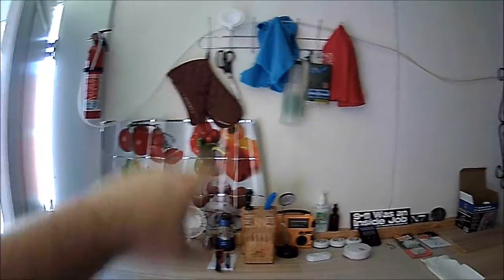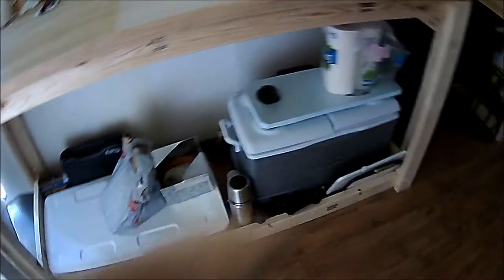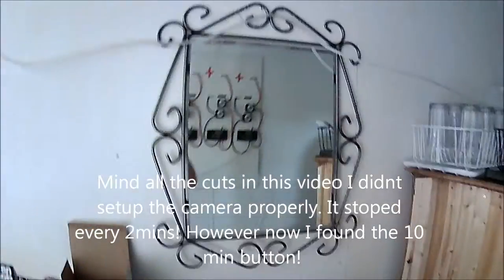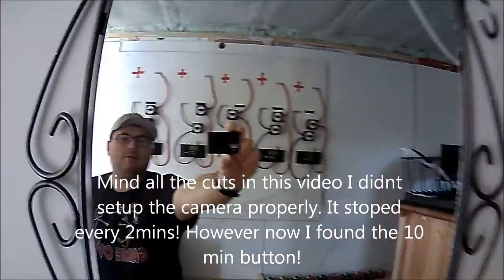This is basically the kitchen area — bamboo kitchen countertop with some nice storage underneath. It is still a construction zone, so this is not the finished product. There's the mirror, and this is what the camera looks like.